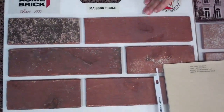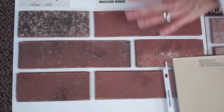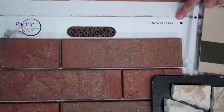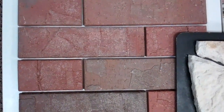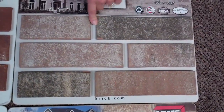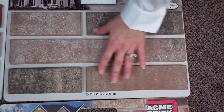This one over here is called Mason Rouge — it's a red brick, it's an Acme. This one over here is called Santa Barbara. It's a Pacific Clay, kind of reddish colors. And this one is called Navajo. It has kind of a flaky look, has some whites and dark tones. It has a little bit of a rose undertone.